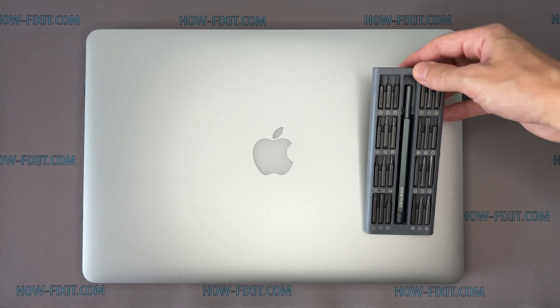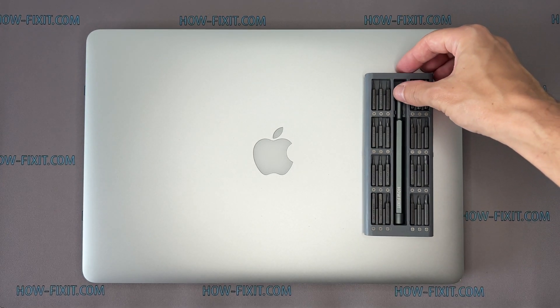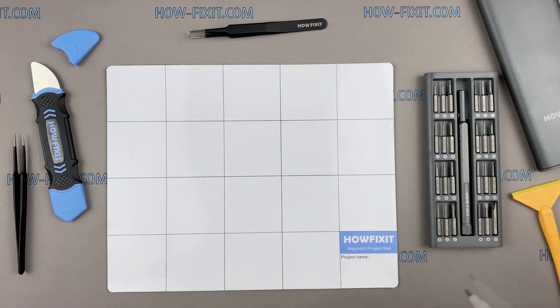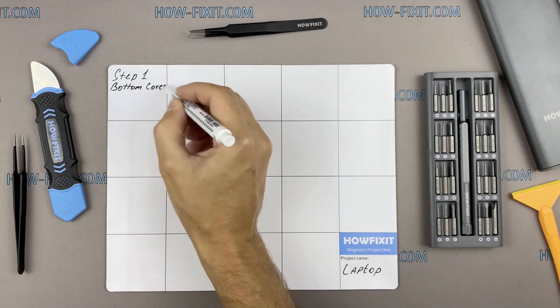To disassemble the MacBook Pro, you will need the following tools: a screwdriver set, plastic opening tools, and tweezers. I also recommend using a magnetic mat during the repair process, which is especially useful in the case of this laptop.